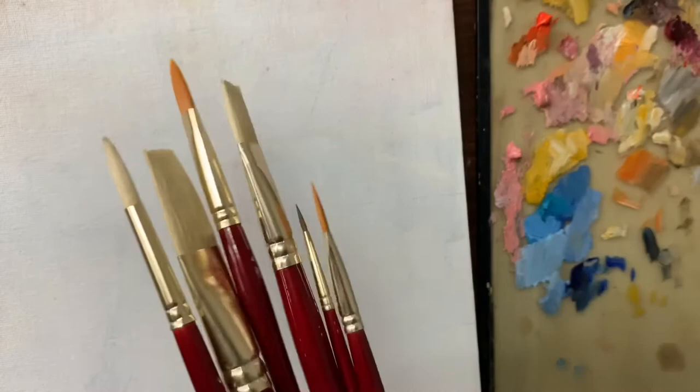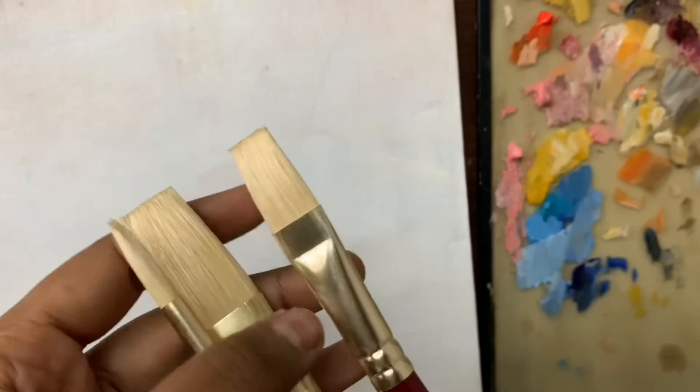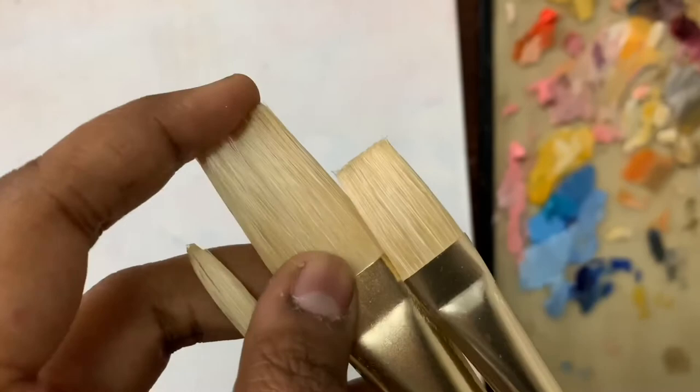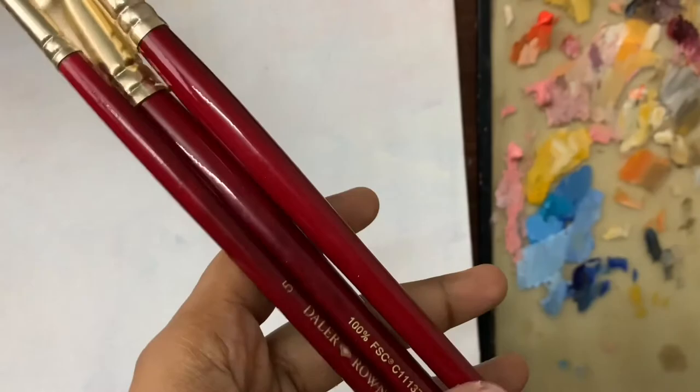Let's dive right in. Here are all the six brushes. Let's have a look at these bristle brushes. The bristle brushes are hard brushes, made from the hairs of the back of a pig or hog, which are strong yet springy. These bristles have natural split ends, which increases the amount of paint they can hold. They're good for a faster style of painting and are used for both oils and acrylics.